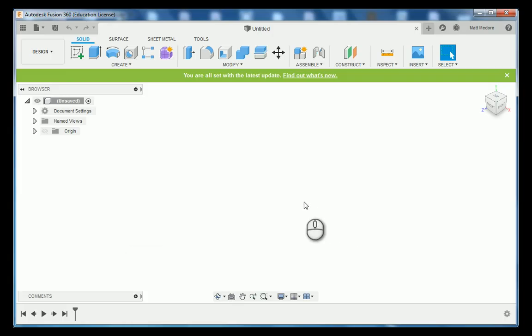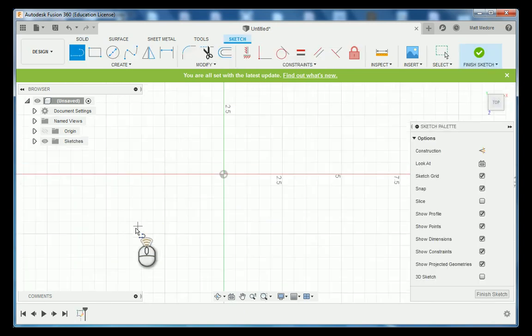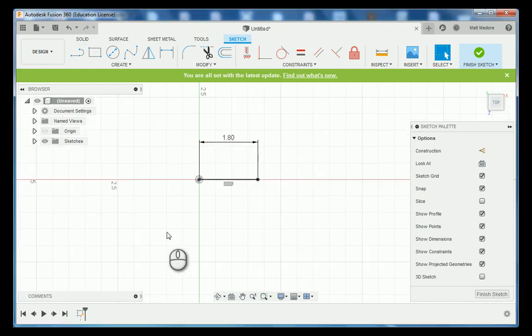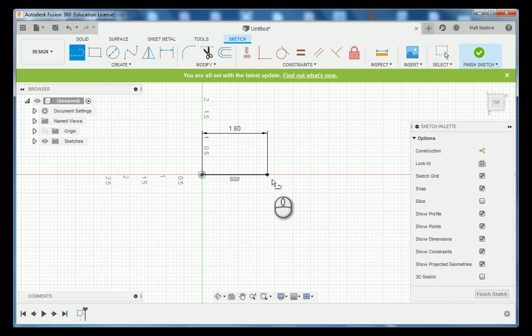We're over here in Fusion 360. The very first thing we're going to do is look at section DD and put in a theoretical line right down the center of our part. This line will be a path in which we can revolve our part later on. We're going to press L on the keyboard, click on our top plane, and start our line right from our datum location. As indicated by the print, this line has a length of 1 inch 800 thousandths. We're going to put all of our geometry in place first and then come in and add dimensions.